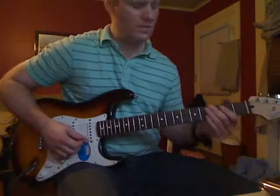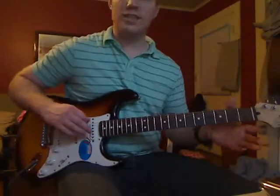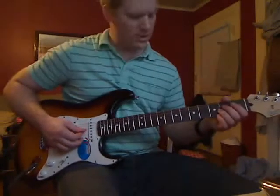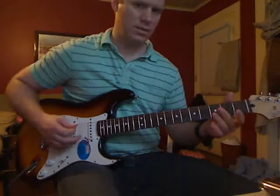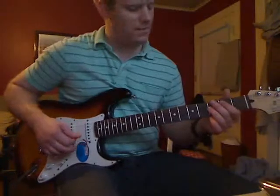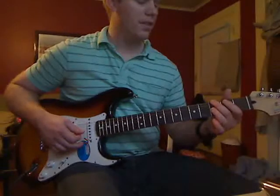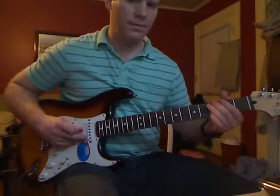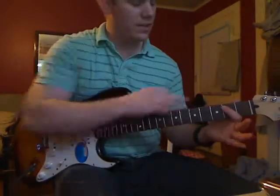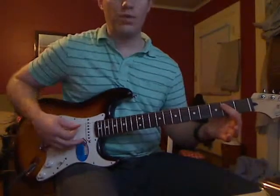Sometimes I like to add a variation where I hit those open strings again, or I'll just hit my open E, which is what they do. So if you want to go exactly what they're doing, hit another open E — and that's the thick E string. Then you're going to play the 3rd fret on the E string and bend that note up. Then the E5 again — open on the E string and 2nd fret on the A string with your first finger — and play that chord three times.